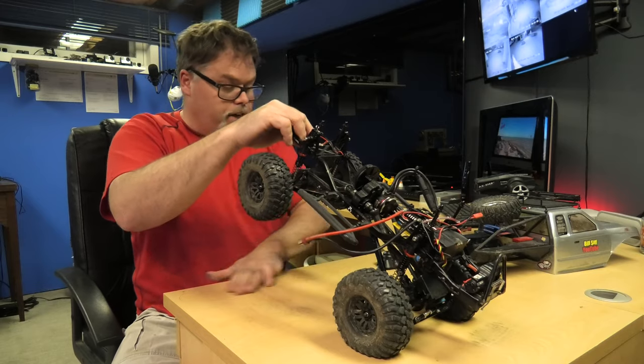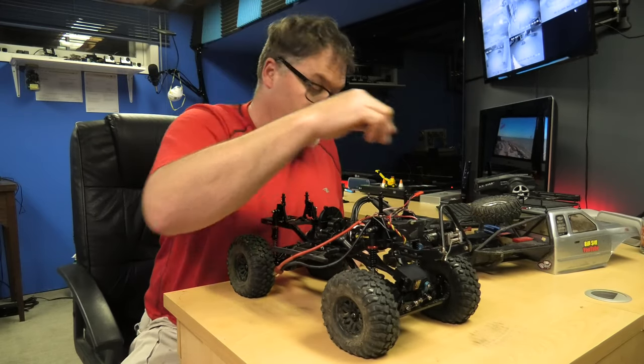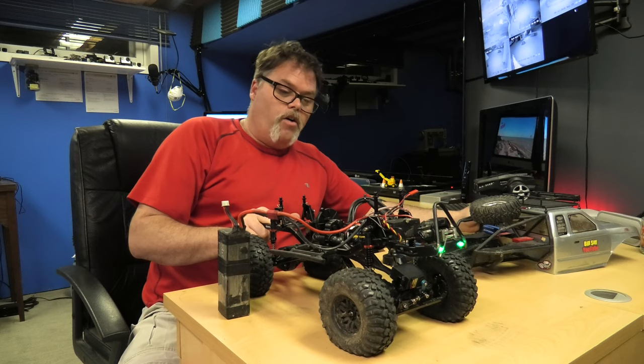Because if my daughter uses this and it doesn't work right, I've got hell to pay. She's pretty mean to me. So here we go, let's see if it works.